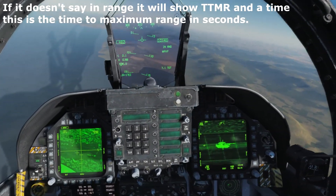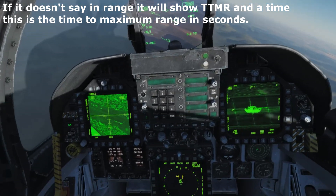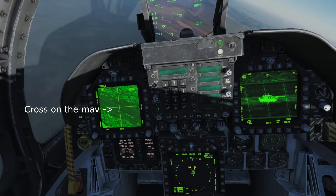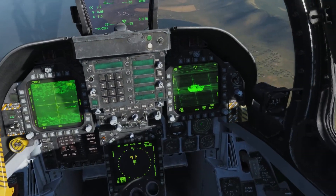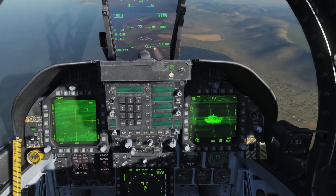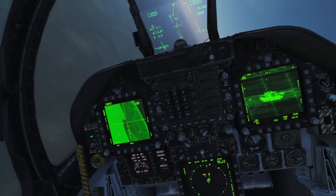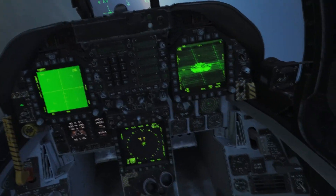So now this means we're ready to fire. It says in range on the HUD. We'll just make sure we put the cross a bit more centerline on the TGP, and then we can just press the rifle button, or the weapon release, which is alt space. Rifle. And that's how you fire a Maverick in the F-18C Hornet in DCS.